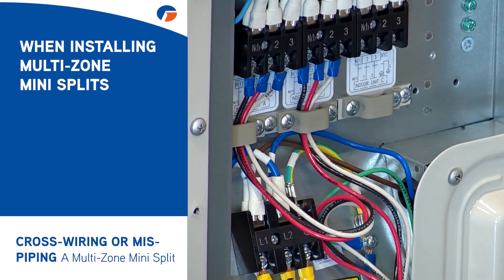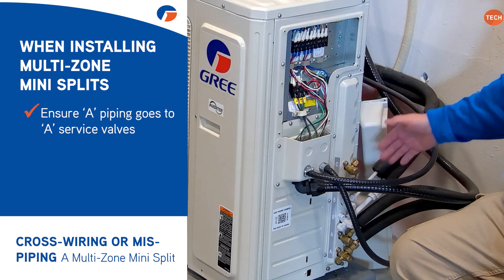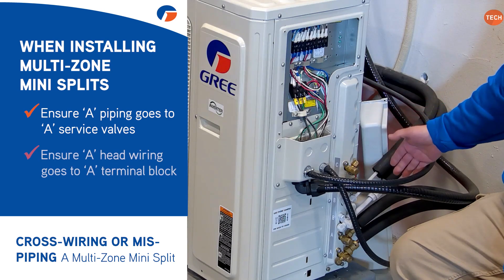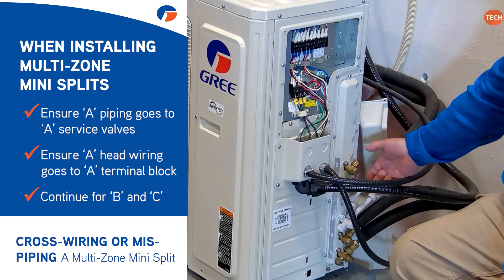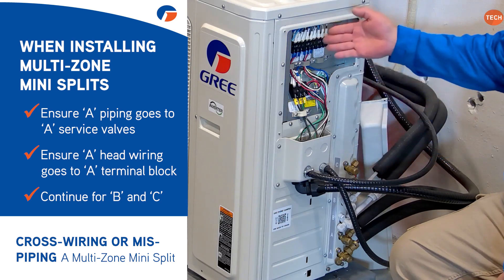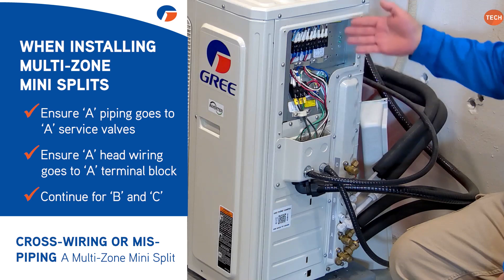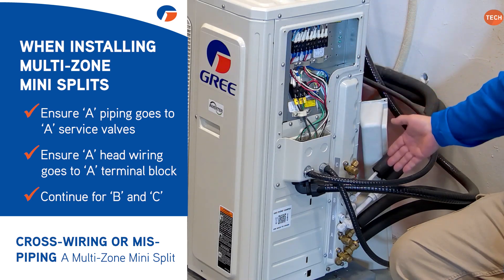So when you're installing these systems you need to be very careful and make sure your piping from your A circuit goes to the A service valves, and then your wiring from that head goes to the A terminal block. Then B piping needs to go to the B service valves and the wiring from B needs to go to the B terminal block — and the same thing with C. If you cross wire those, as I just showed you, you're going to get freeze ups.